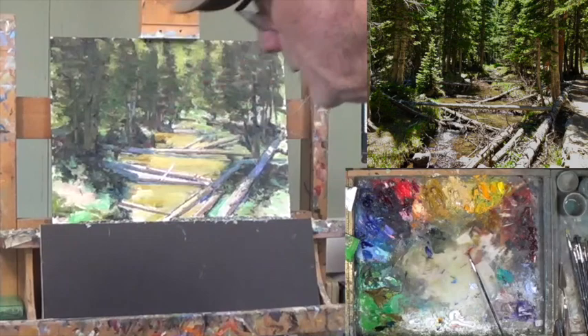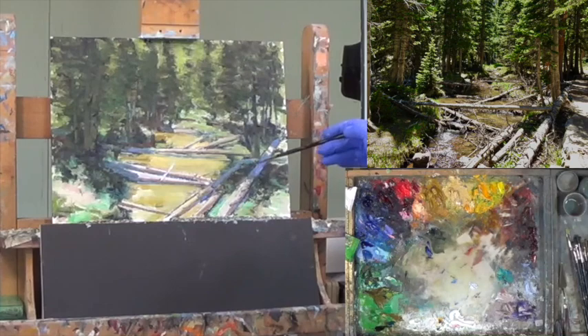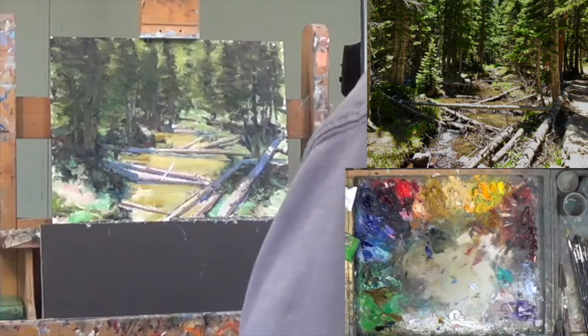Good morning and welcome to part 3 of Timber Brook. This is Rocky Mountain National Park. What I did off camera was try to blue these shadows down here in the timber. I don't know if that's working or not, but it's a good start.